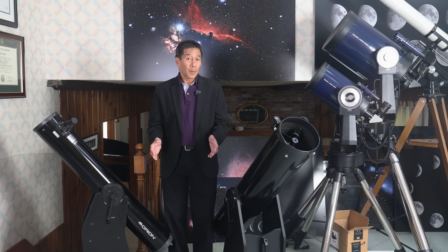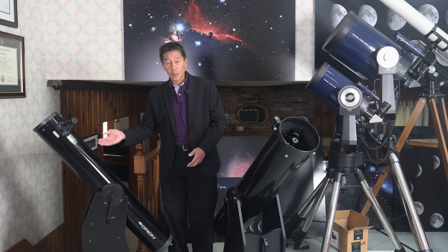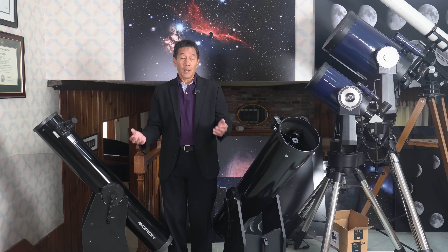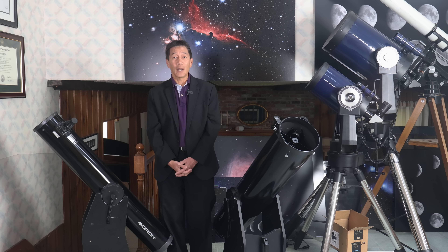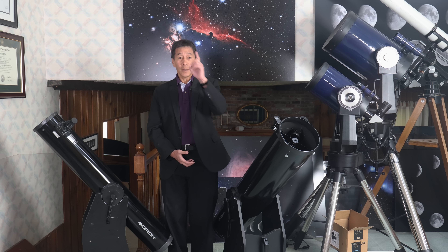The first scenario, and by far the most common, is if I take out a mid-aperture Dobsonian reflector — a 6-inch, an 8-inch, or a 10-inch. Those of you who know me well know that I have been recommending a mid-aperture Dobsonian reflector as the best first telescope for beginners for the past 25 years or so, and I don't see any reason to change. So let's take a look at what's inside the base eyepiece case.